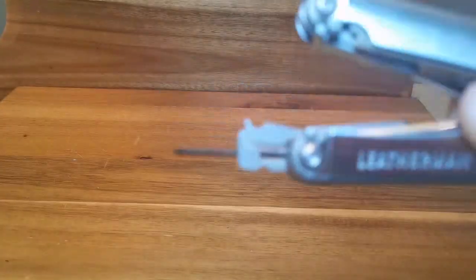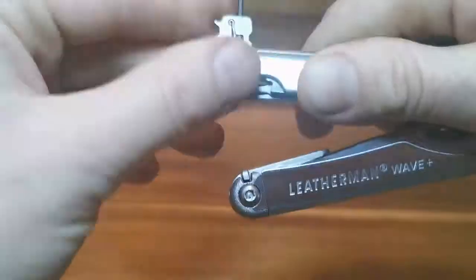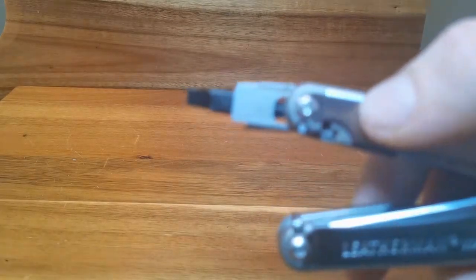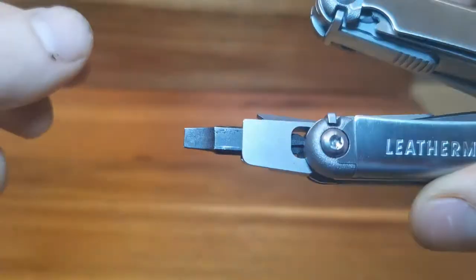There is also the Leatherman proprietary slim quarter-inch bit. This set comes with a flathead and Phillips head, and other sets can be purchased for between $15 and $30.